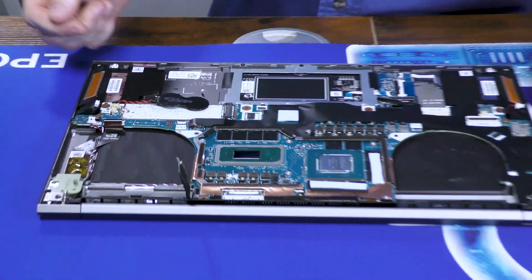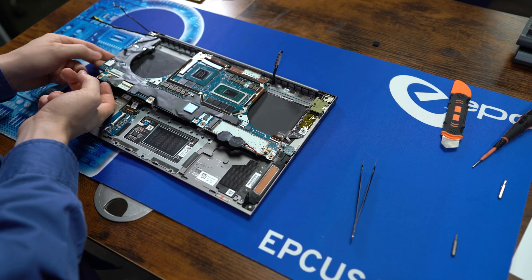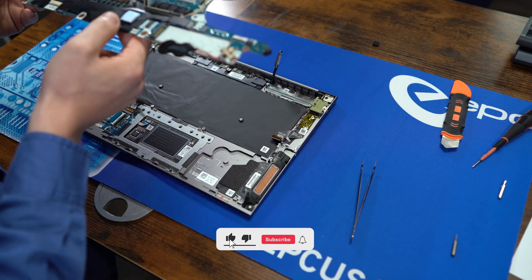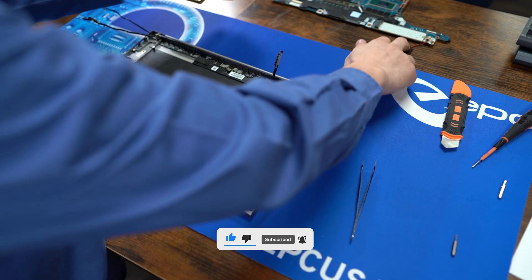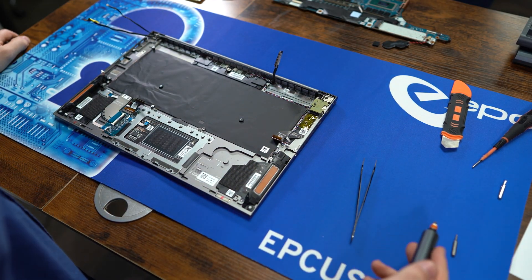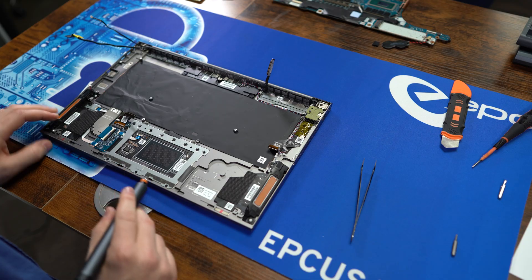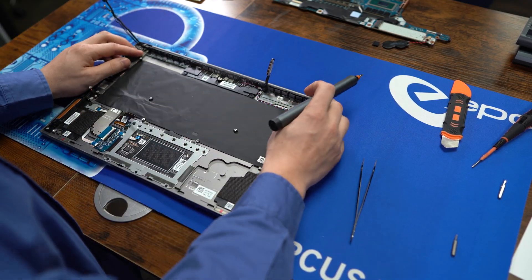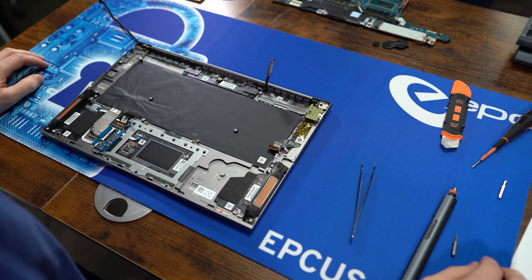To get the board itself out, lift from the left side and pull straight away. Now you have access to any other connections you want. The touchpad is held on with five screws. The lid has two screws on both sides.